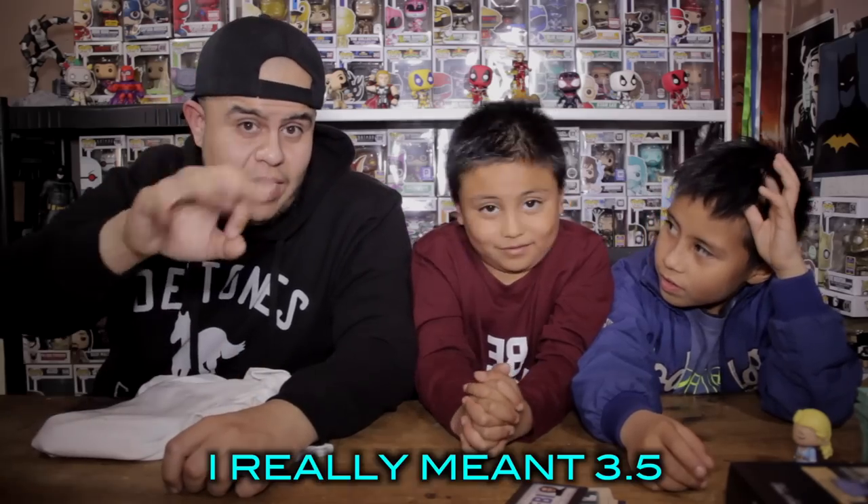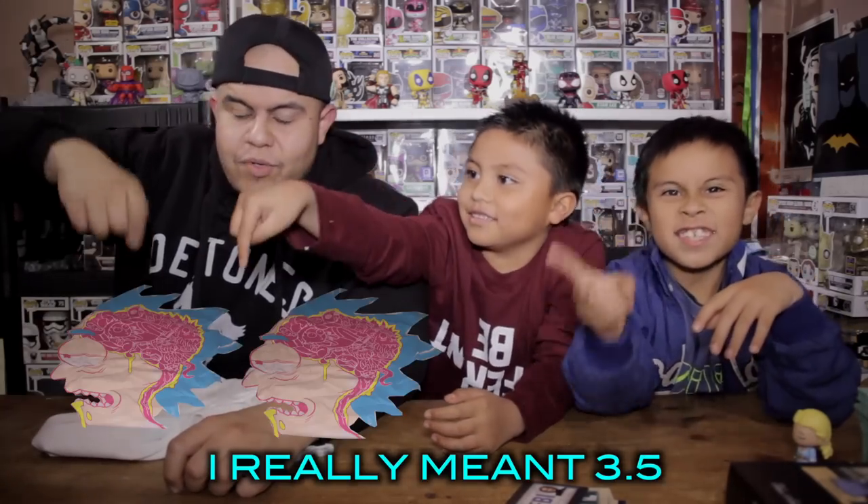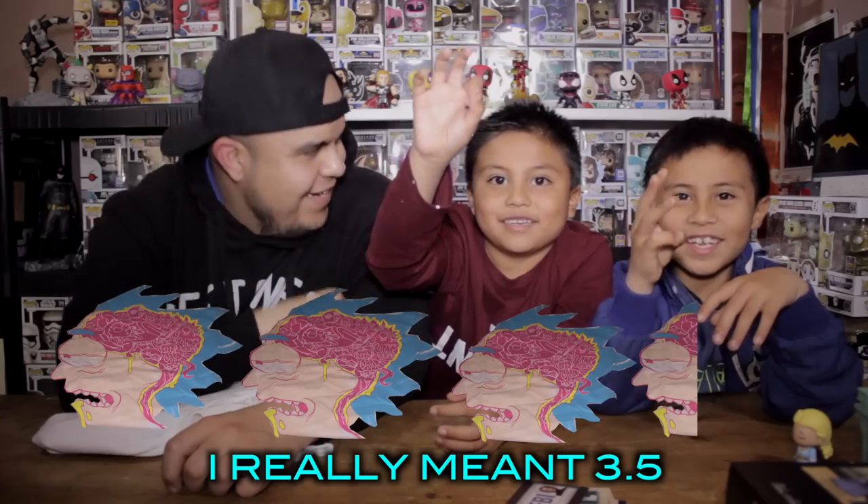We're going to use a shirt as our rating unit — that's unprecedented, we haven't used a shirt before. So we're going to give this box three out of five shirts. Don't forget to like and subscribe, and don't forget to comment below. Go ahead and super smash that subscribe button and turn on the bell notification so you know when we upload a video.